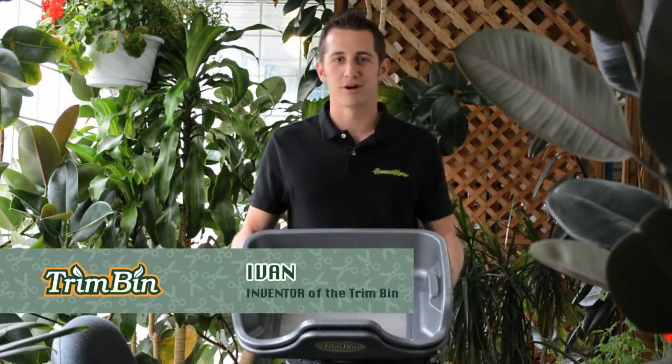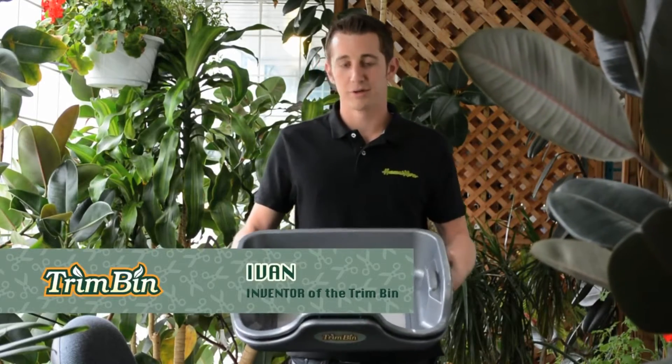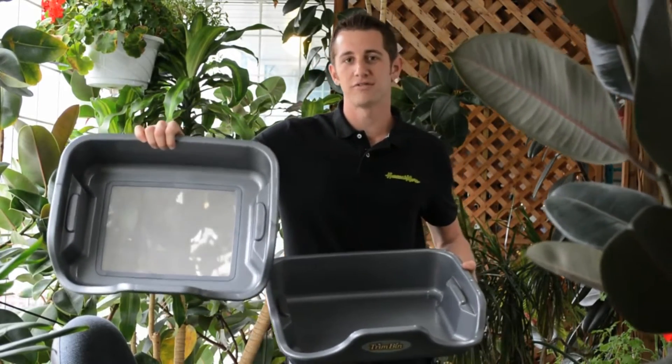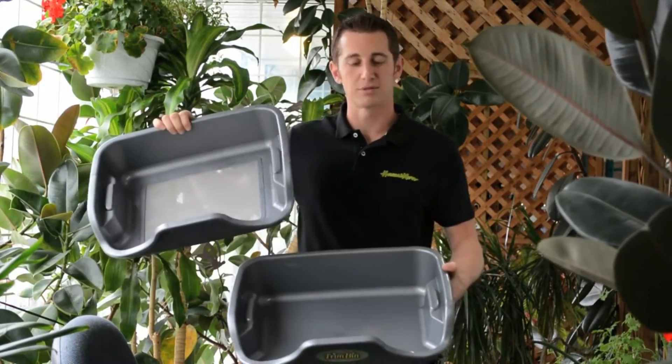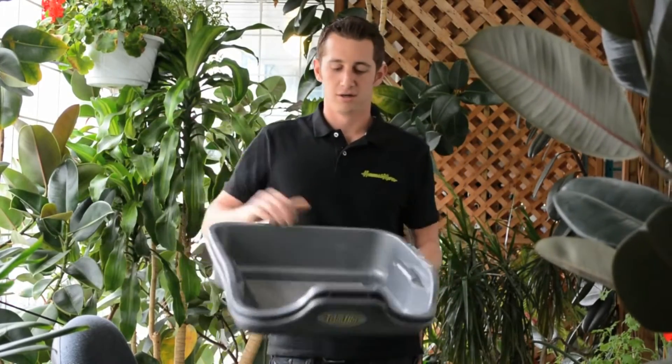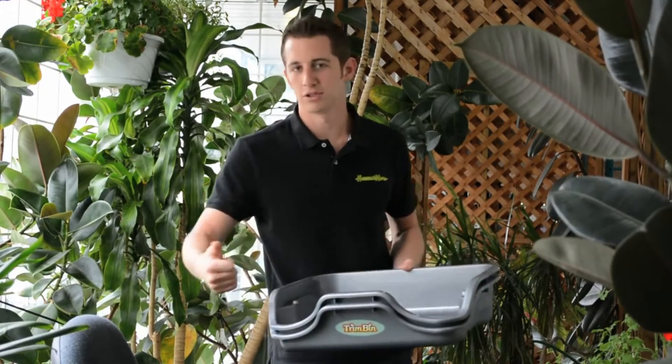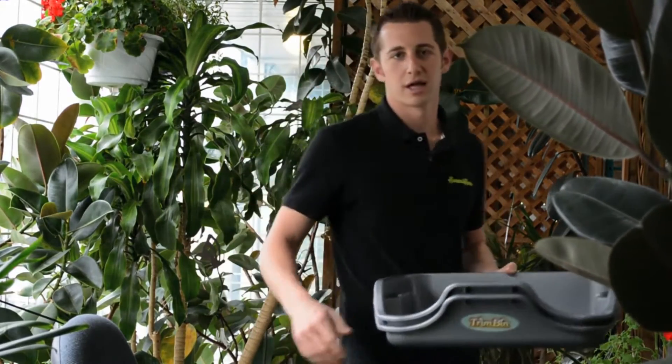Hey, how's it going? I'm Ivan with Harvestmore and this is the trim bin. The trim bin separates into two parts. The top is a stainless steel filter mesh, 150 microns green. The bottom is a mirror finish collection tray. Once seated together, they've got arm holes so you can work on a couch, in a chair, your favorite seat, whatever you like.